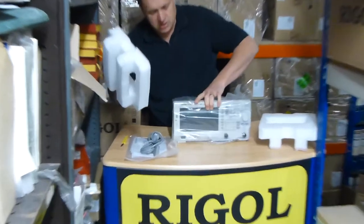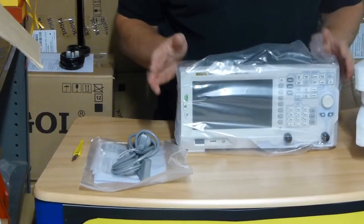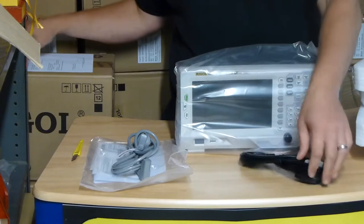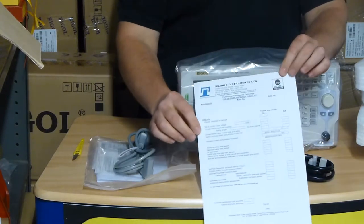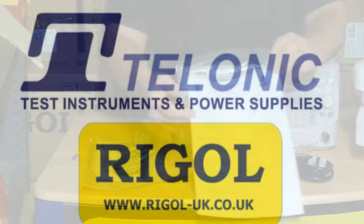This one's got the built-in tracking generator as well. Now when you buy these units from Talonic at regal-uk.co.uk, we'll also throw in the UK mains lead, a USB cable, and we'll do a Talonic pre-delivery inspection which includes a firmware check and electrical safety checks as well.